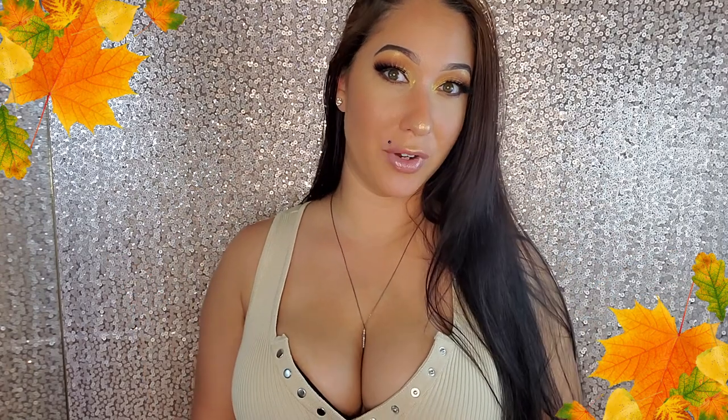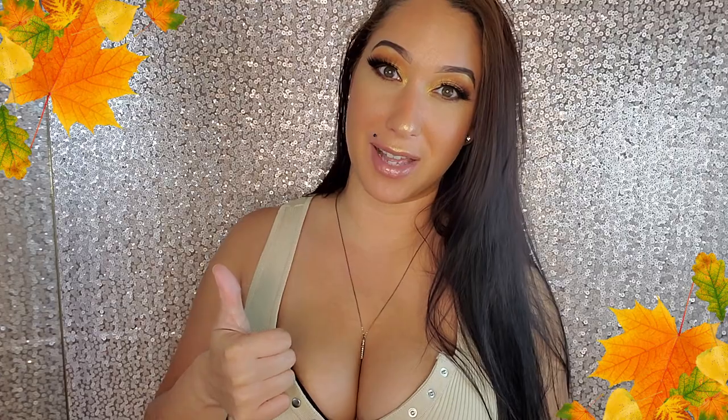That's it for today's video. I hope that you guys enjoyed this pumpkin latte fall look. Don't forget to hit that subscribe button and become a honeybee today for free. Give mama a big fat like and I'll see you in my next video. Bye.